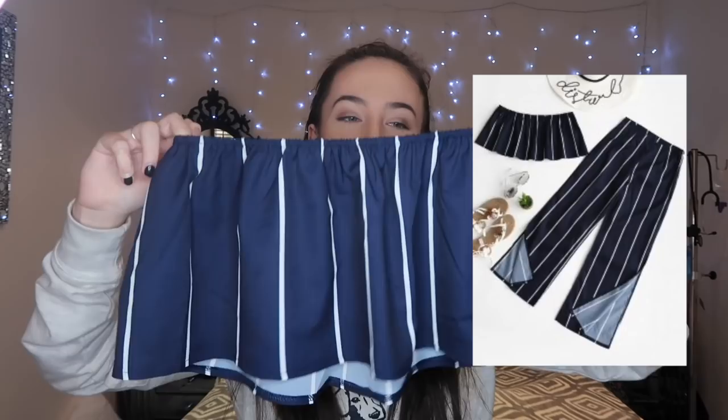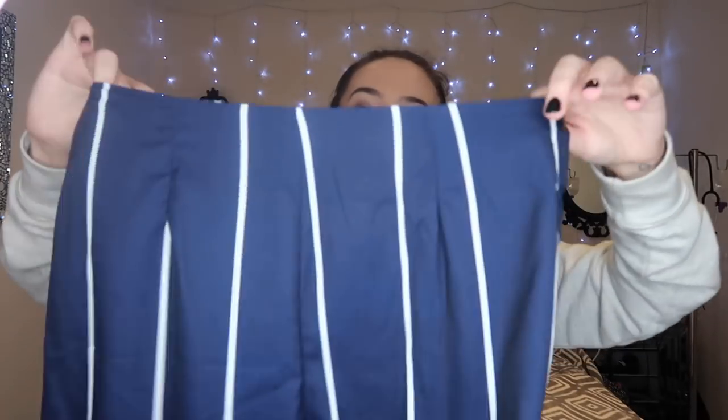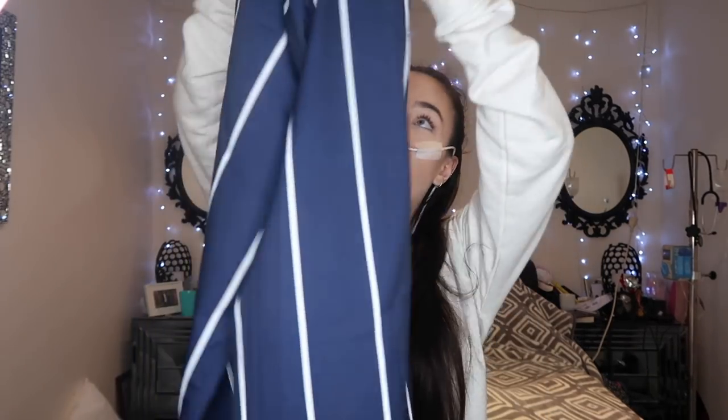Now this one I'm really excited for. It's another two-piece: a boob tube top and matching long trousers with a slit, so they're quite flared. I think this is going to look so classy. This and the lilac top are already my favorites before even trying them on.